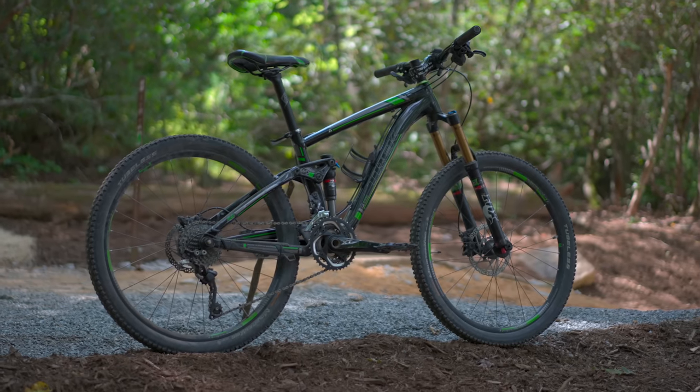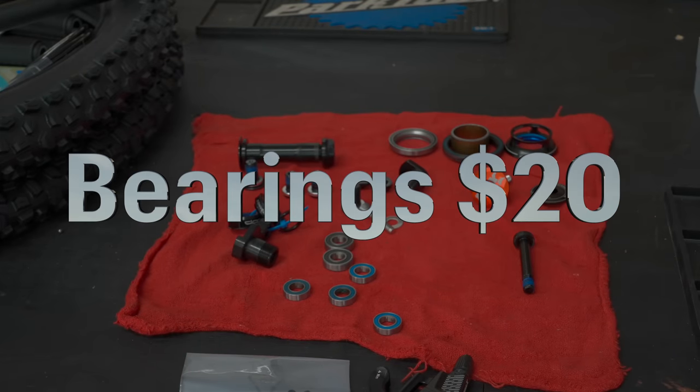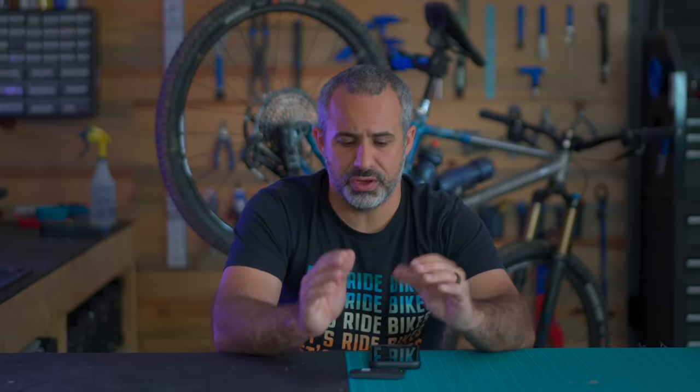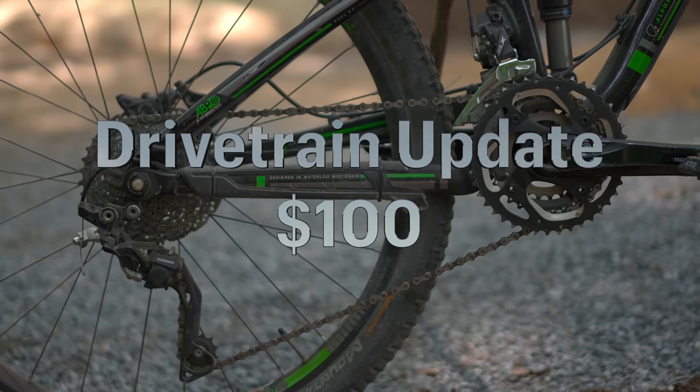So if you bought that bike for $750 and only did what was necessary to make it capable — what would it cost? The linkage definitely needed an overhaul — call that $20 for bearings. The cassette and chain rings were worn, really worn. You could have converted that into a one-by with a narrow-wide chain ring and a 42-tooth cassette for about $100.